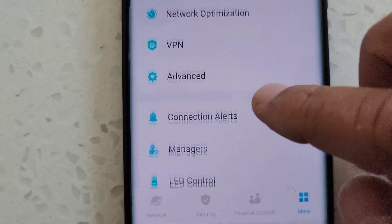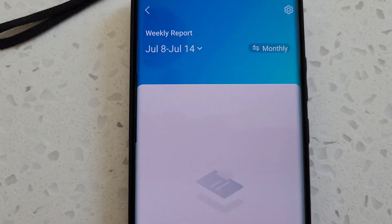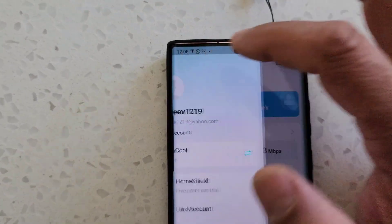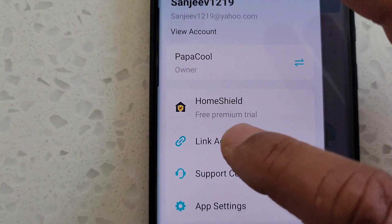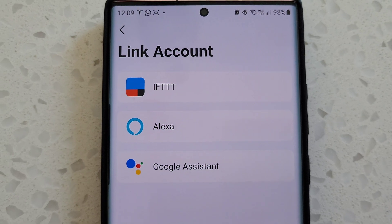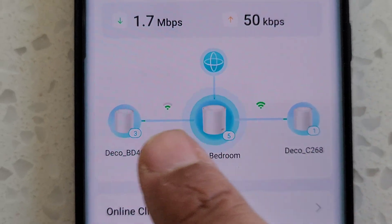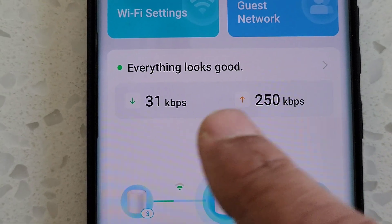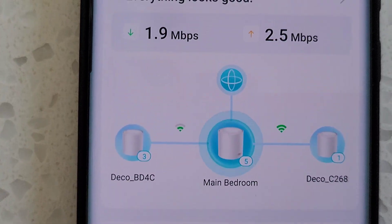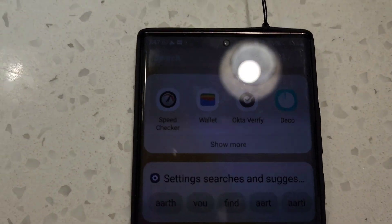The app also provides weekly reports showing any issues with the modem. You can link accounts with Google Assistant, Alexa, and IFTTT. The app gives you status updates on connected devices, speeds, and the positions of all units online.